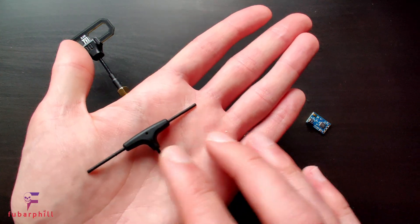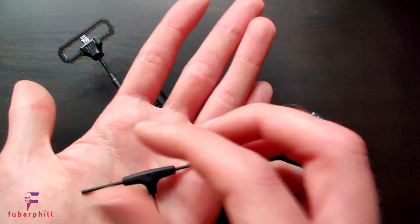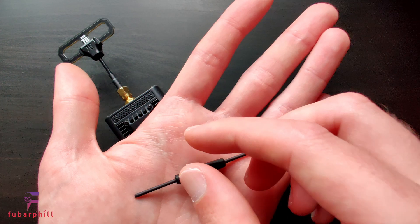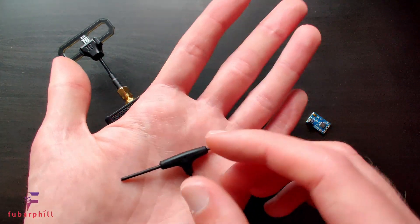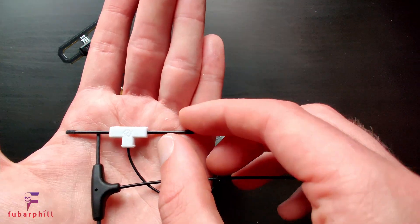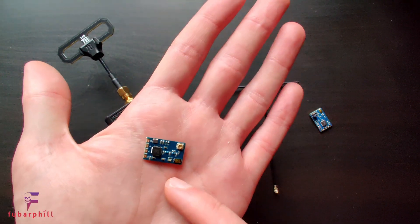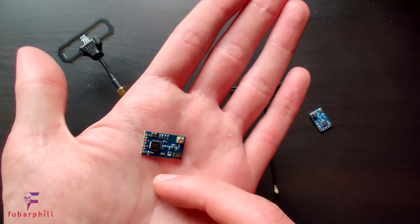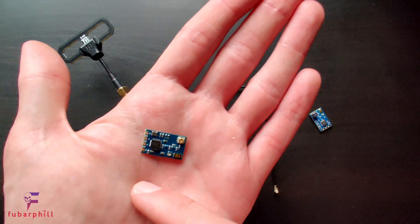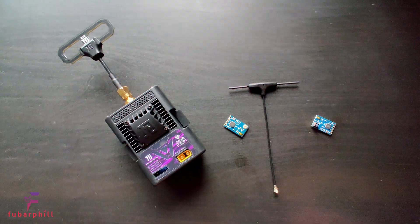On the subject of antennas, I do find that this one is a lot more robust than the Happy Model one. The Happy Model one is very flexible and whilst it's not actually caused me any problems, there is the chance that in a crash or hard landing you may bend it into a prop. These are much more rigid and less likely to cause such problems. They're also firmer than the Ghost QT antenna. I'm actually using one of the standard receivers in my AR Wing Pro fixed wing and I've had no issues whatsoever in terms of overheating or poor range.